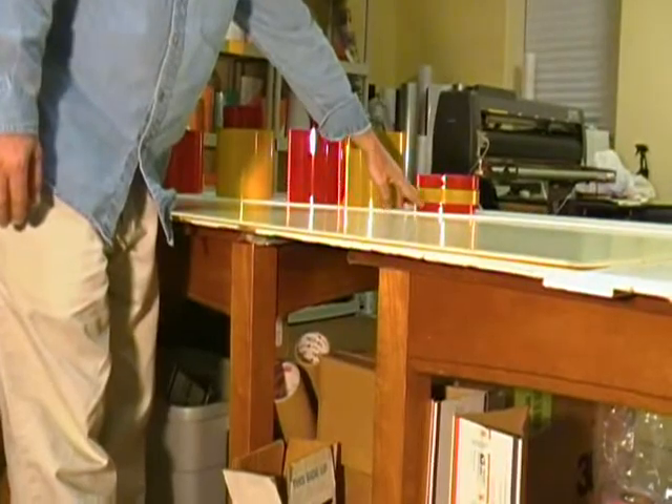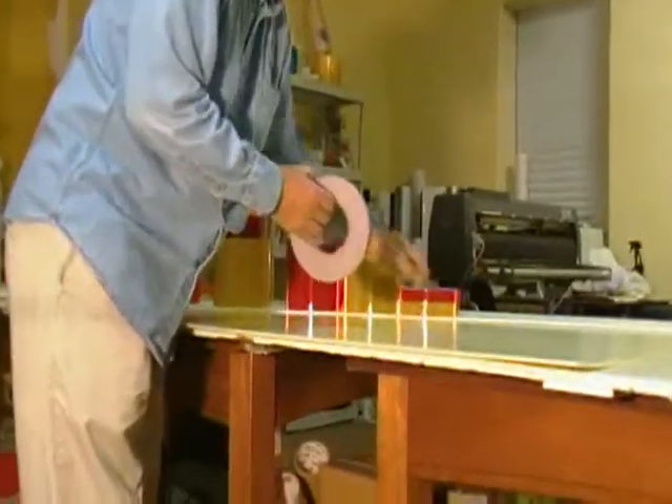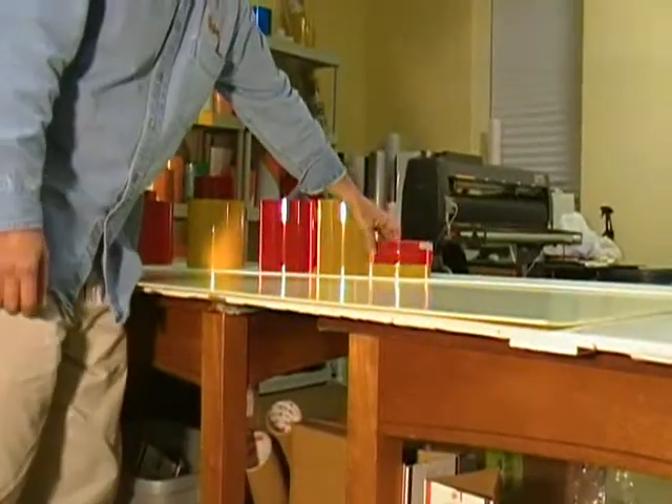For the 3/4-inch rolls, instead of punching it out, you can just cut it with scissors and you have your little 3/4-inch squares. You put those between the little treads on your tread plate to make that area reflective.